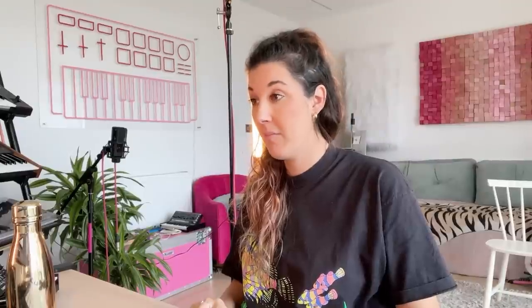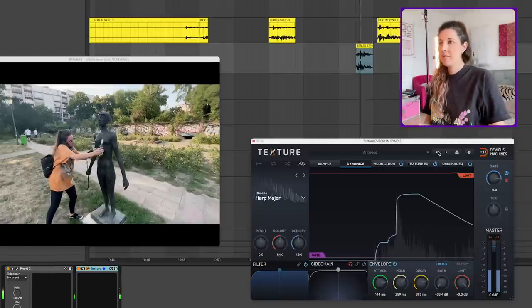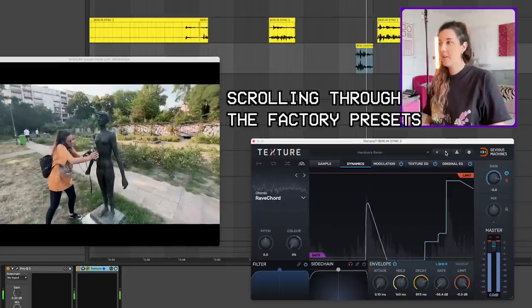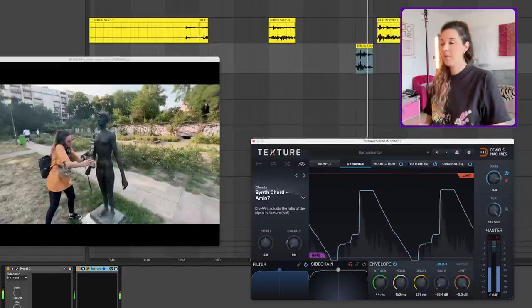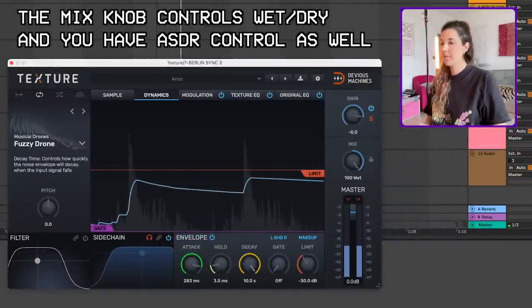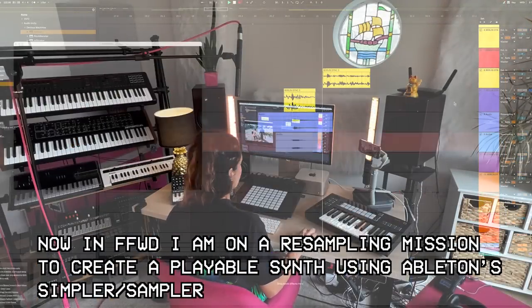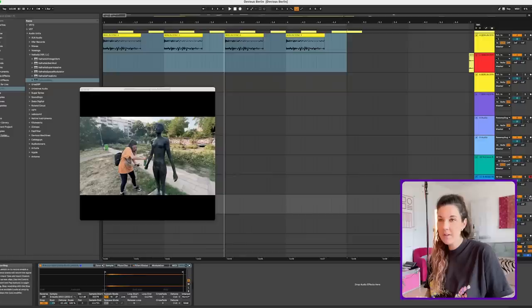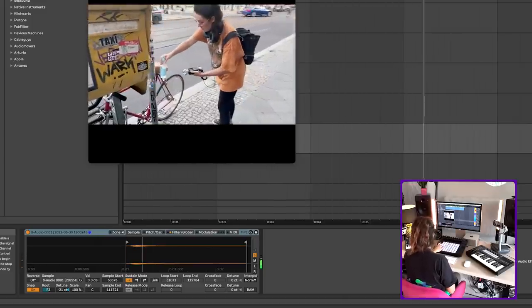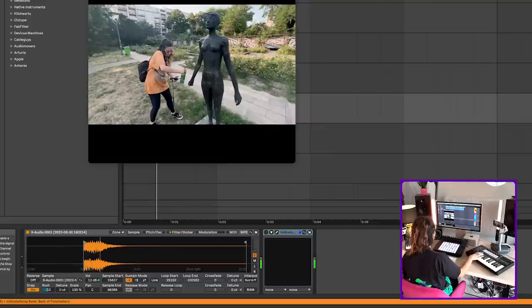Now I want to try and make some instruments out of some of these sounds — play around with the Texture plugin. This one is so cool. It's a bit like an effects plugin and a synth, and what it does is it adds synthesized parts to the dynamic of your sound. That is flipping cool. So I've got two little instruments here just from resampling. And then this one's kind of cool but it's a chord so I have to be a bit sparing with it.